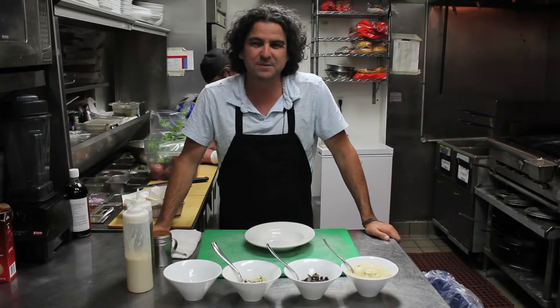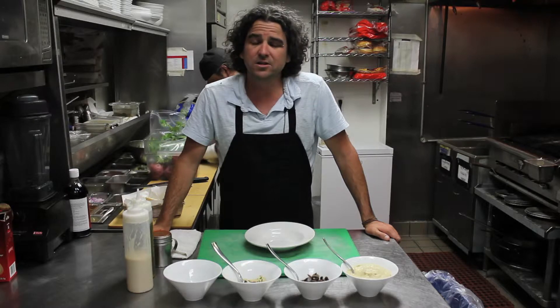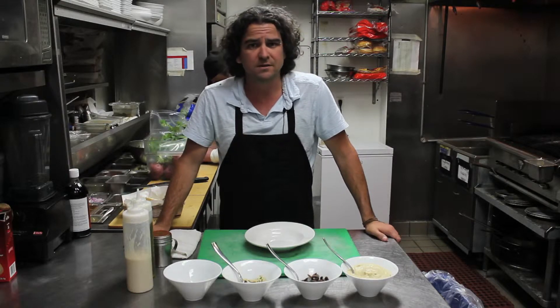Hi, welcome to Sobaba's Kitchen. My name is Sagi. We are going to show you how to assemble, how to make hummus plates.